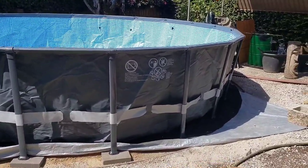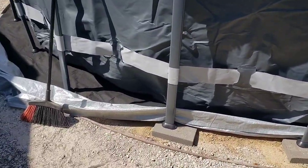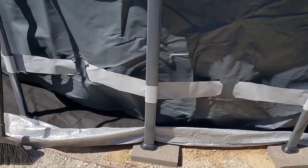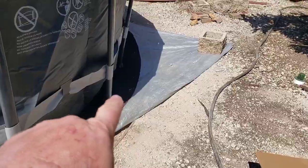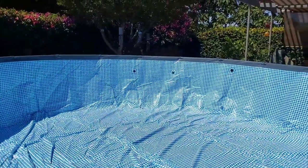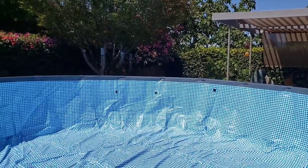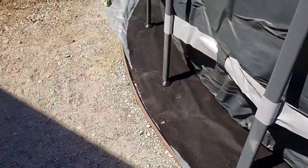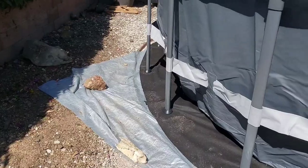After about an hour or so, this is what I have. I'm going to go around now and just center these pavers under the legs and tuck the excess tarp and pad up under it. I've got the holes in the right spot because I'm going to hook up the sand filter over there, and I just need to make sure I don't kick any rocks up under there as I'm tucking in the excess tarp.